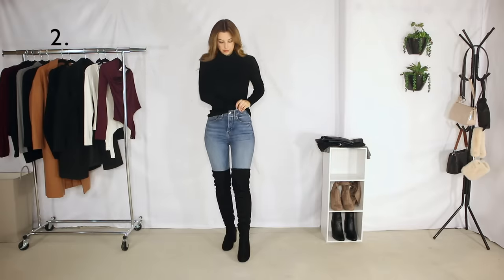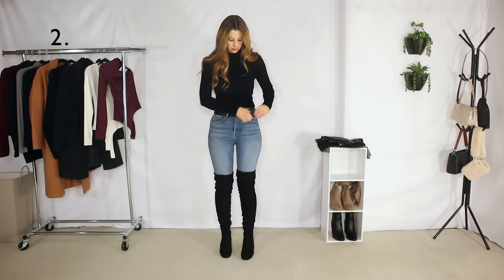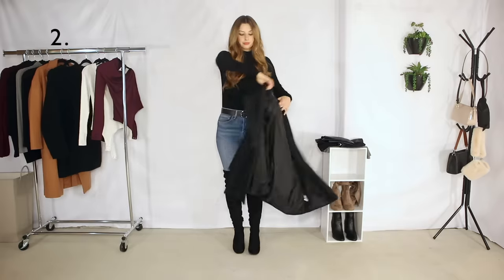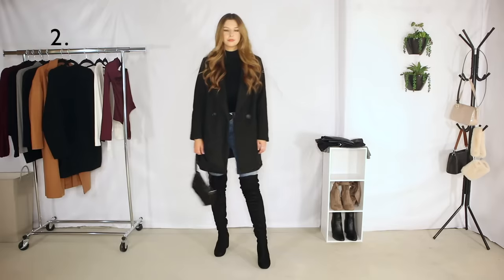The next outfit is a classic black turtleneck, a nice belt, and then a black peacoat. If you guys do not have a black turtleneck in your life, you need one — you can do so many things, and by things I mean outfits, with it.